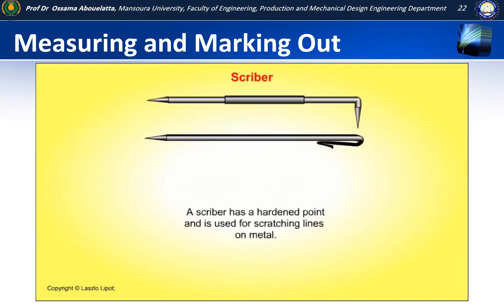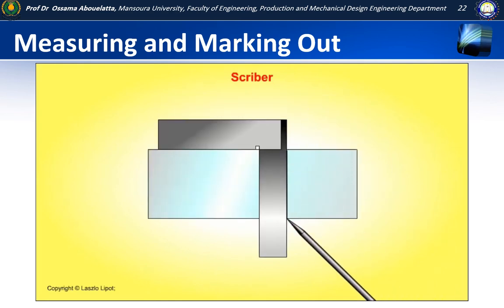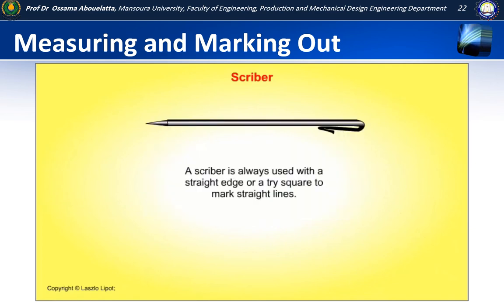A scriber has a hardened steel point and is used for scratching lines on metal. A scriber is always used with a straight edge or a tri-square to mark straight lines.